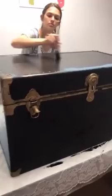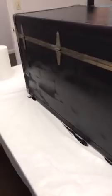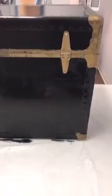Now you can see this coverage — I'm gonna go around the back. Looks like a whole new trunk — it looks completely different, and that's just one coat.